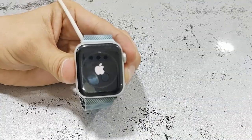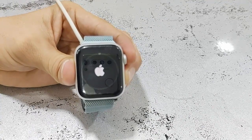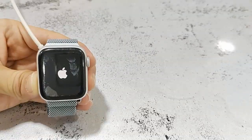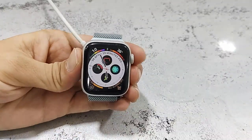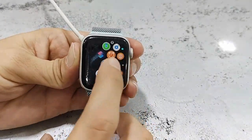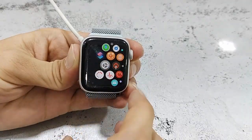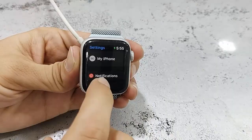It's updating. Finally, you will get your watch home screen. I got my watch home screen — that means I have successfully completed the watchOS update on my Apple Watch Series 5. This is the easiest, simplest way to update your iPhone and Apple Watch.